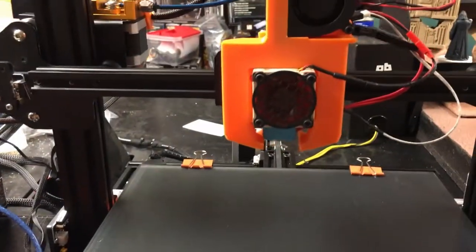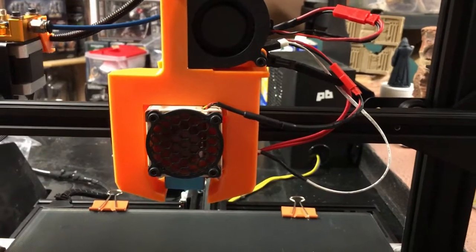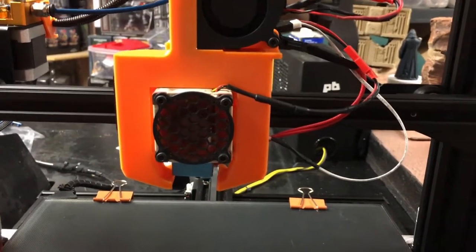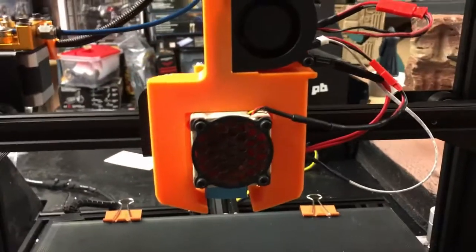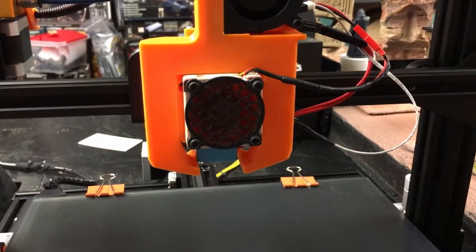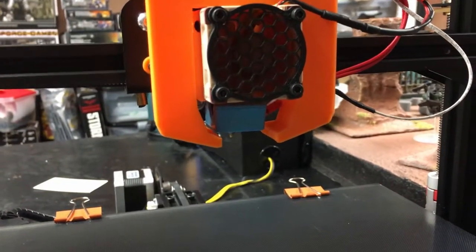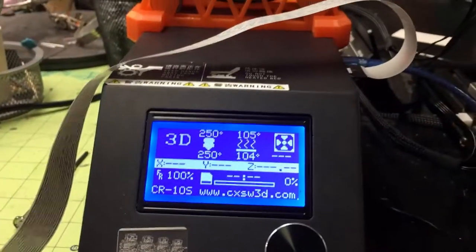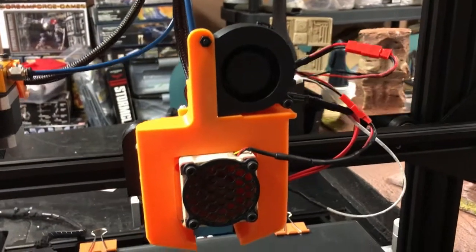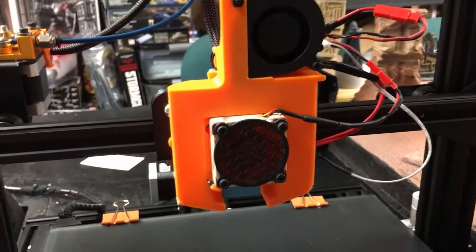The CR-10 has been modded so much and it's getting very slow compared to the other ones. When you start speeding up the print speed, it starts clicking and getting under-extrusion because it's starting to clog. I've had two clogs to clean out, changed the heat block to a better one. The heat cartridge is fine, temperatures are great. This is set up for PLA right now, and with PLA we won't be using the cooling fan. I'll show you what we're going to print.